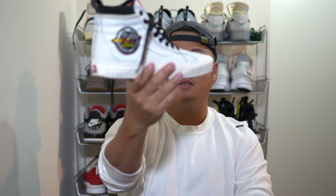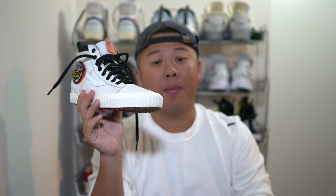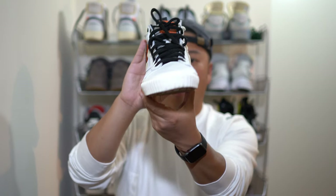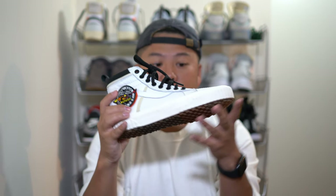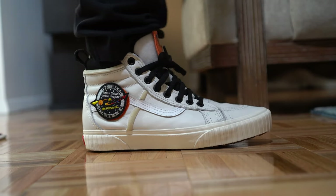...the Vans x NASA Skate High MTE. Let's start with the upper like we always do. You can see that the predominant piece of the upper is done in a white leather. This is a premium version of Vans leather, which actually just means it goes from poor quality leather to okay quality leather. It's supple, it's pretty soft, pretty easy to squish — not the most high quality leather, and you can tell that right away.